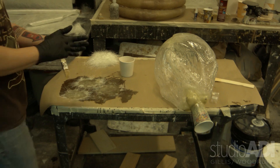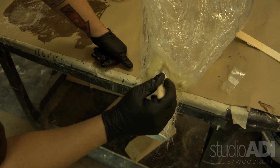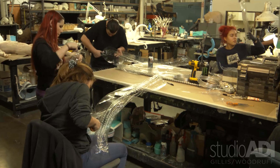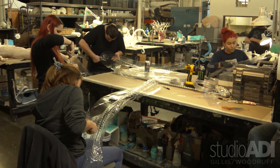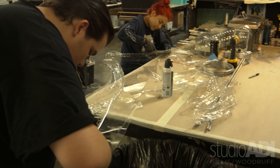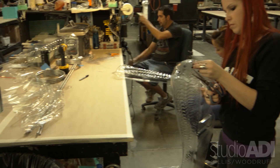We have a gang of interns cutting out all of these, and Matt — who's not an intern — cutting out all these vacuforms for the one, two, three, at least four parts we need for the bilateral sides of these two huge arms.